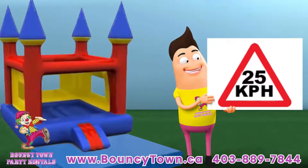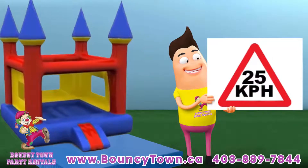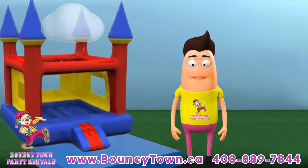It's against health and safety regulations to use inflatables when wind speeds are over 25 km per hour. It's the responsibility of the person renting to ensure it is not used in these conditions. In the event of heavy rain, high wind speed or lightning, remove all participants.